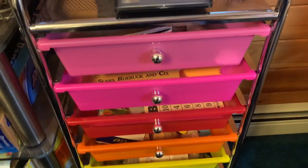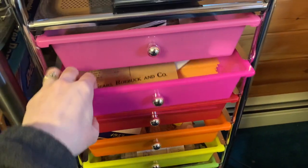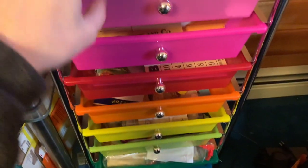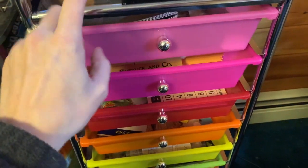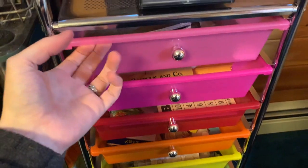Hi guys, welcome back. It's time to shop my stash for ephemera that I can add to my giveaway journal. I've shown these drawers in a video before - I can link it up here if you're interested. I did a video where I took something out of each of these drawers and I crafted something with it.